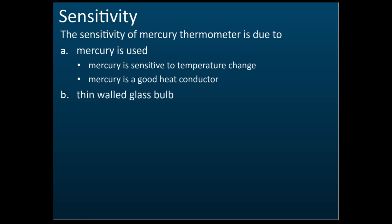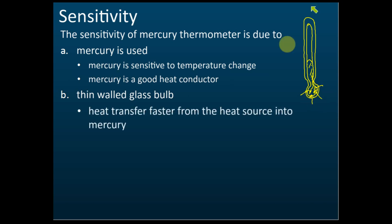To increase sensitivity, we use a thin-wall glass bulb. This is the bulb at the tip of the mercury thermometer. The wall of the bulb should be thin because we insert it into the object to measure temperature. If the wall is thin, heat transfers easily into the mercury. If the wall is thick, it takes longer for heat to transfer inside, making it less sensitive.